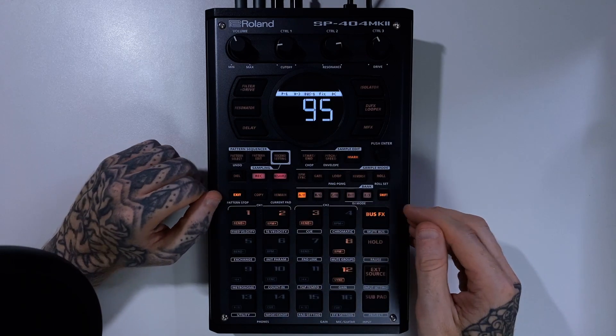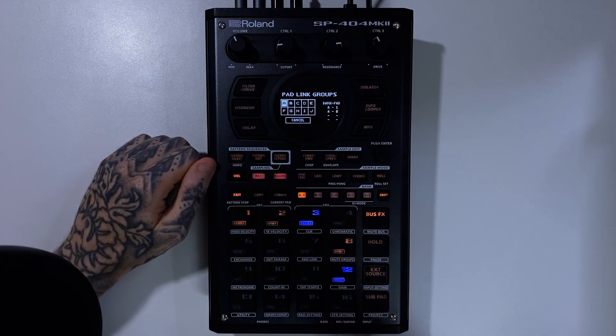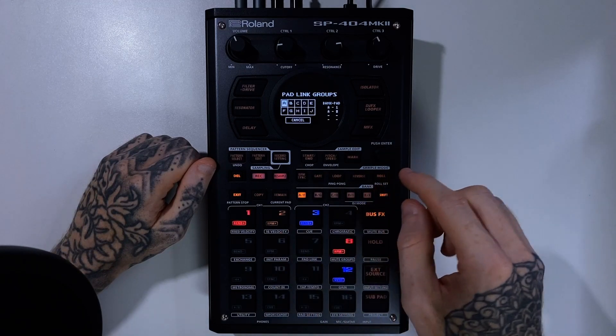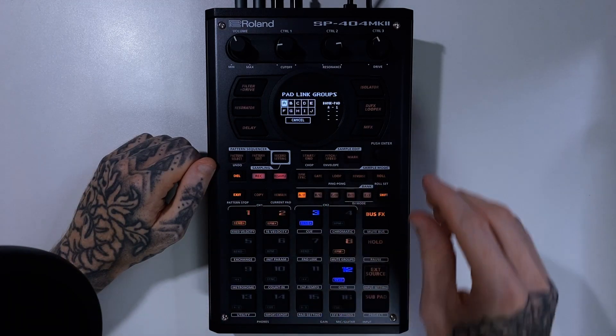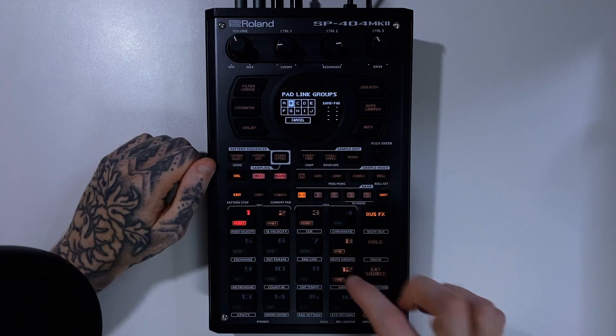You can see creatively how that would be useful. Shift and Pad 7 opens pad link. You can come in, and if you don't want something in here, it's simply a case of pressing it again and deselecting. You just need to be on the right group to edit them.